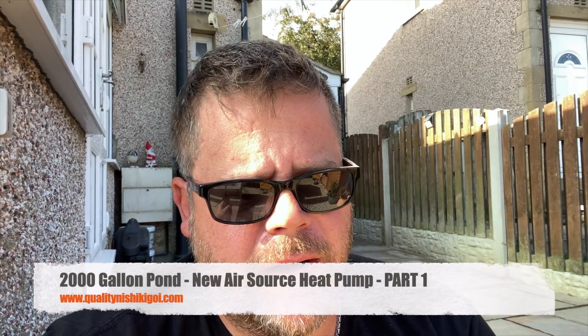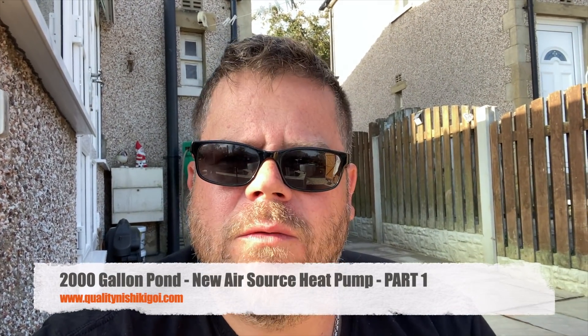Morning guys, early start - we're up in Leeds this morning delivering one of the new inverter air source heat pumps. I'm up here with a client that we met about five weeks ago, been talking to him before that about advice on the pond. A bit of background: about two years ago Baden put a 500-gallon garden pond in, and like it happens with many people, he got the bug.